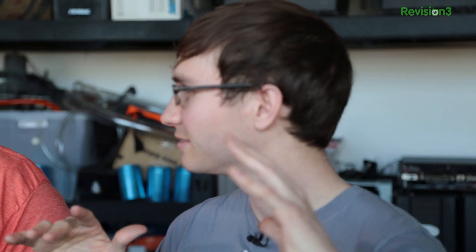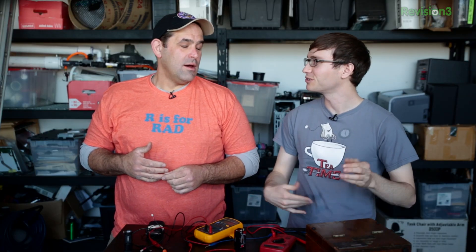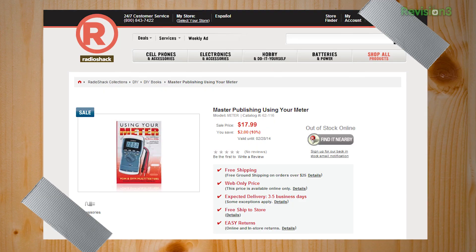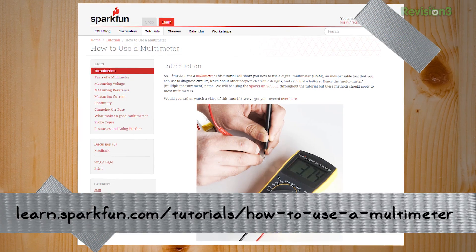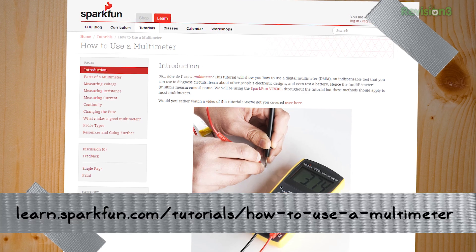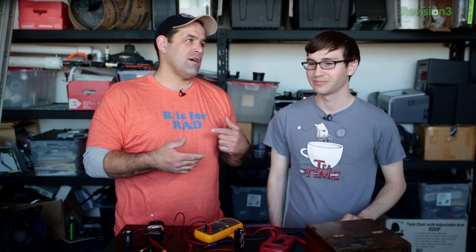Is there anywhere we can learn more in-depth stuff on multimeters? There are so many places. There's a book called 'Using Your Meter,' available at Radio Shack — it's an entire book about using multimeters. And then SparkFun, which is one of the most incredible websites on the planet if you're a maker working with electronics. They're inspirational, they sell parts, kits, and tools. Go to learn.sparkfun.com/tutorial/how-to-use-a-multimeter — it is freaking awesome. And it's free, or close enough.